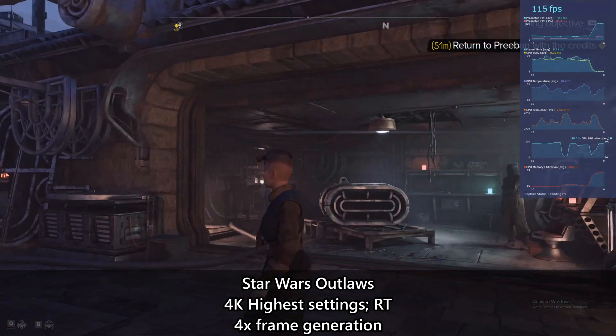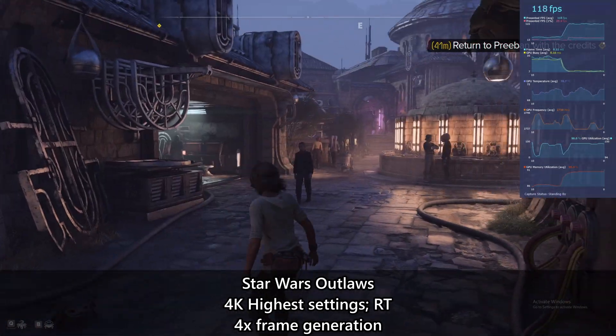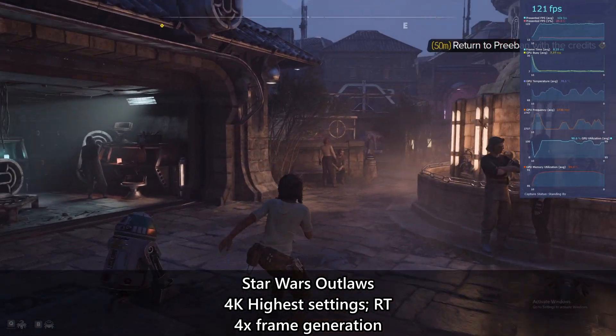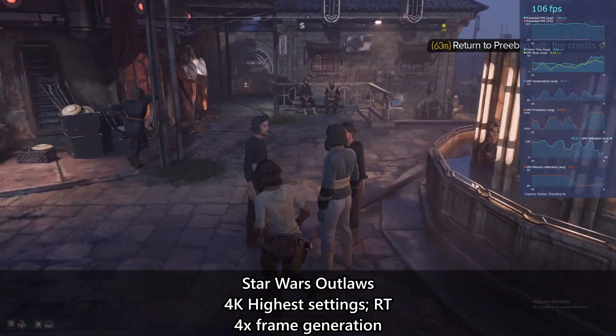Especially at higher resolutions with demanding settings like ray tracing on ultra preset and path tracing enabled in titles like Alan Wake 2 and Cyberpunk 2077, you can ensure smoothness while playing those games right now.